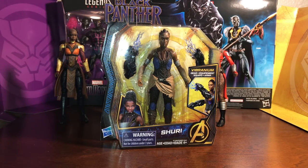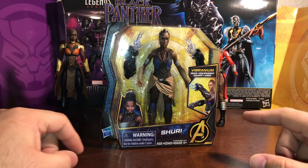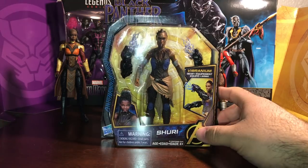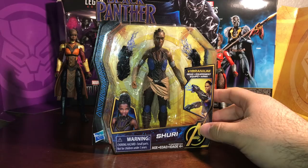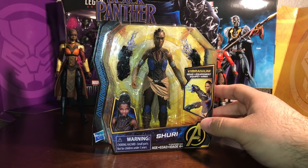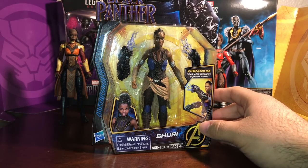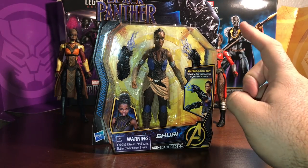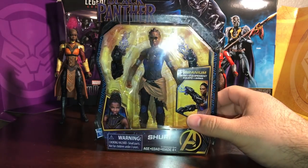Hey guys, MCU Collector here with a real quick video. I'm just gonna try something that a buddy of mine had mentioned — I'm gonna kind of see it for myself. I picked up the movie Black Panther basic figure. These are the six-inch figures. They previously had these in the Guardians of the Galaxy line, Avengers line, Spider-Man line, and Spider-Man: Homecoming line. They retailed for $7.99, but the new Black Panther movie figures are retailing now for $9.99 — so an increase in price.